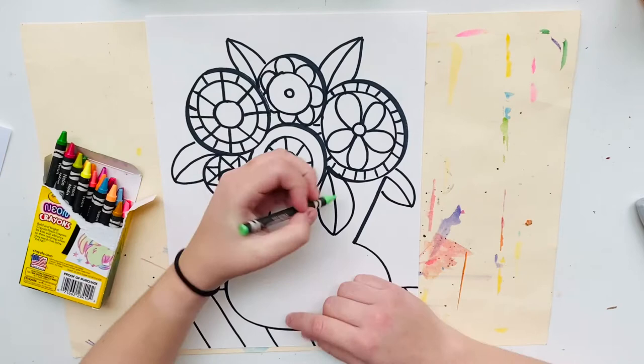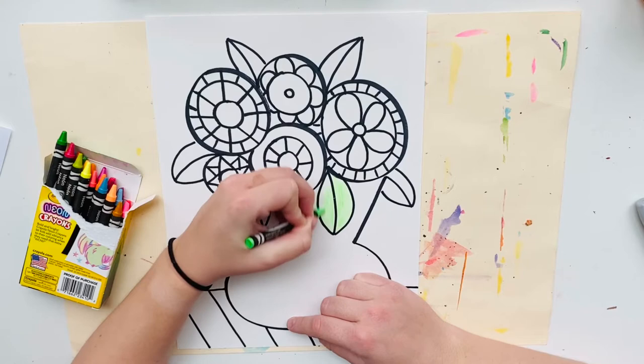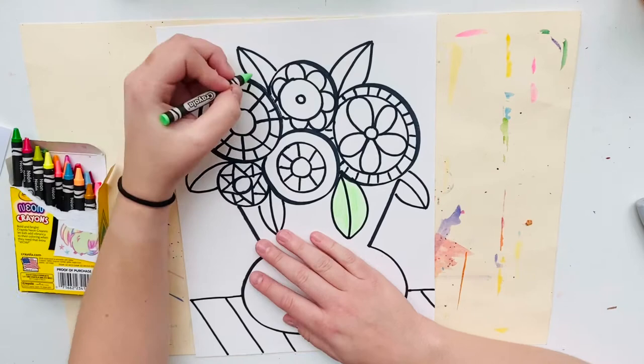I would recommend not using markers though, because we're going to paint these next art class, and if you accidentally get water on the marker it's going to run and blend and spread out. So I would use colored pencils or crayons to color your work.